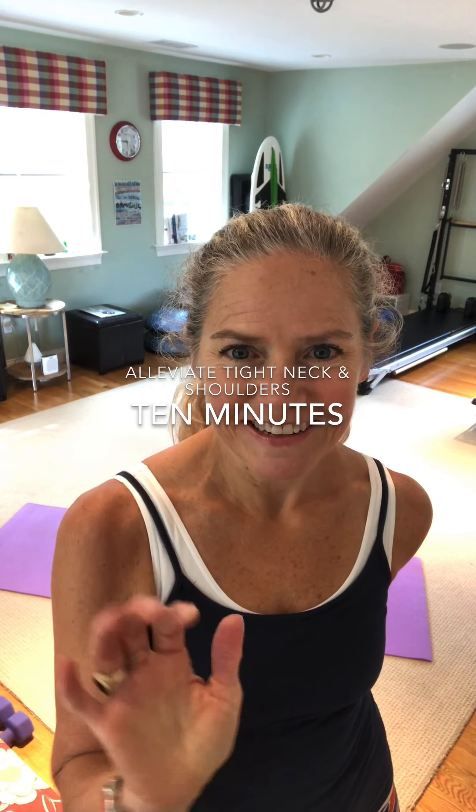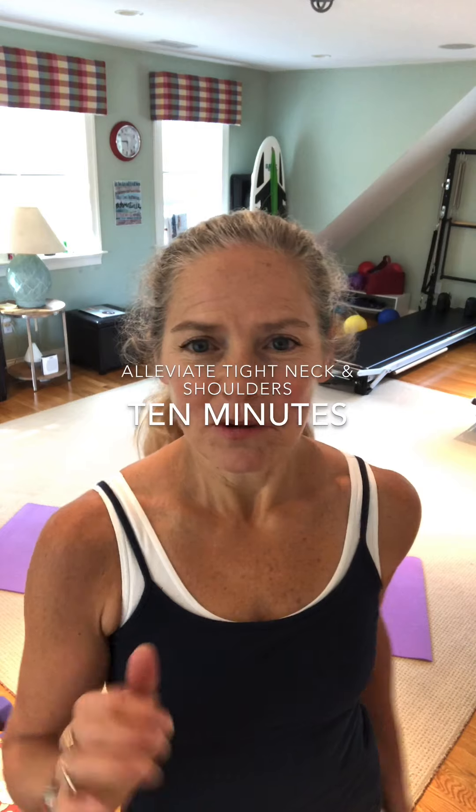I'm going to show you some exercises that will help loosen up the tight neck and shoulders you might have from all your Zoom calls or time at the computer. All you need is a mat or space to work out.